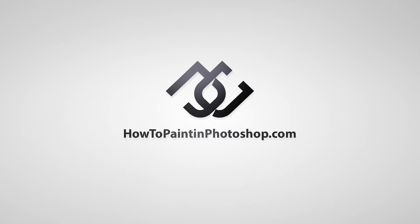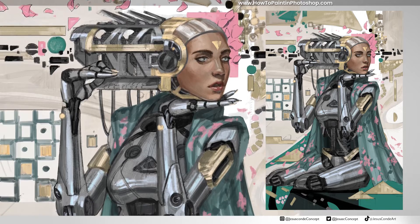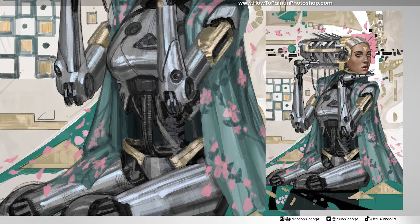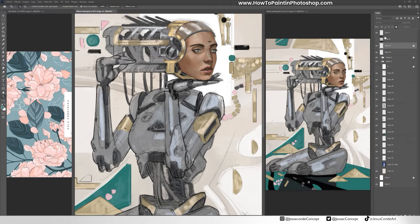What is up guys, welcome back to my channel. Today we're going to be continuing with this other painting, and I'm really glad I could do some progress on this one. I'm really liking how it was looking. I think it's gonna be really awesome at the end, so let's get started.